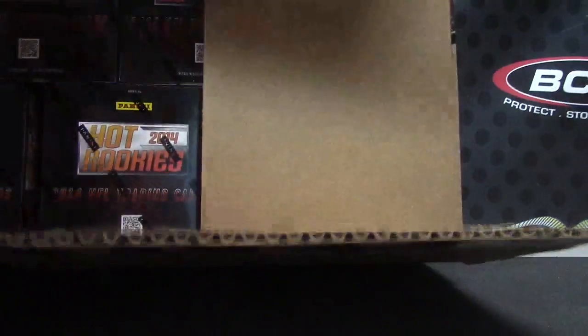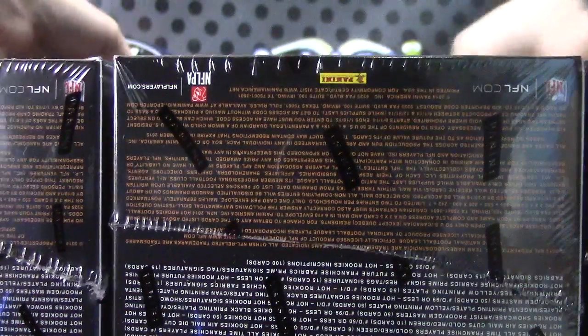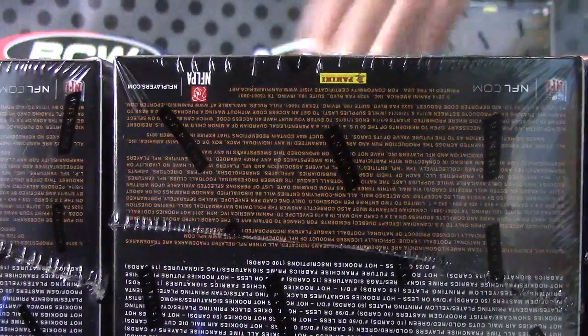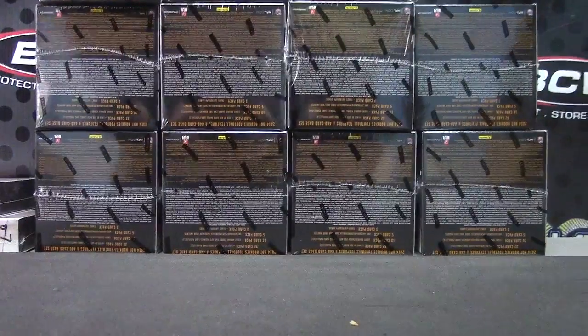I opened this hot rookies case on Friday — I had to ship one sealed. One to three across the top, four to seven, and then eight to eleven across the bottom. Number eight, bottom left.